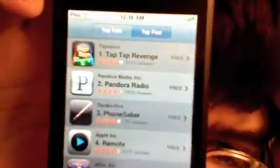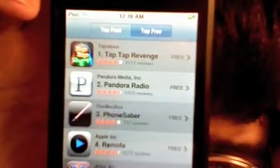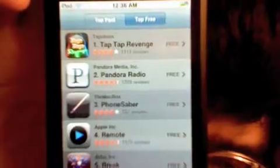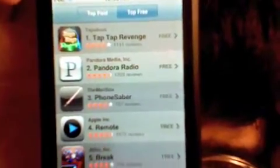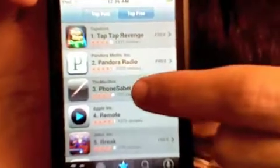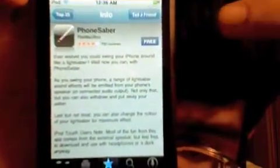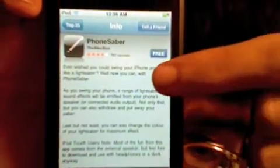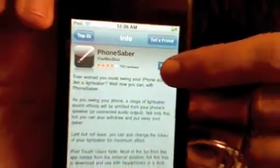So let's take a look at the Top Free. The number one is Tap Tap Revenge, which I already downloaded and tried. I didn't really care for it — I think because none of the music I cared for. Let's try this lightsaber thing, this iPhone Saber. It's a free app, so let's do that.